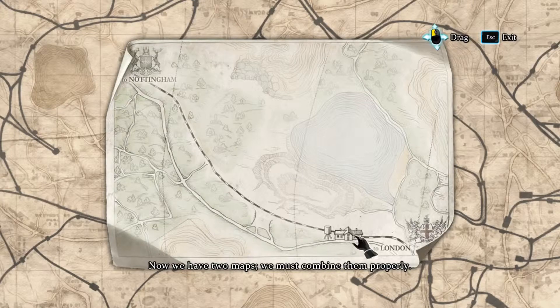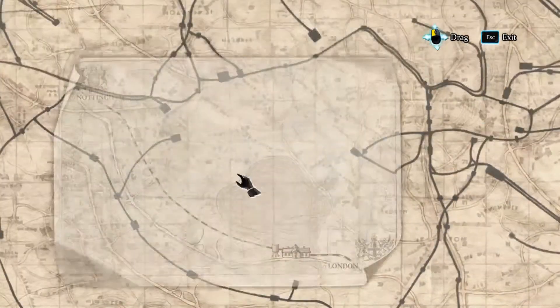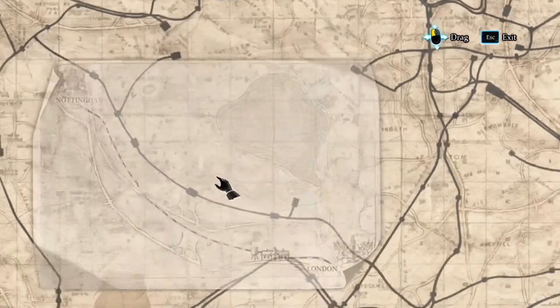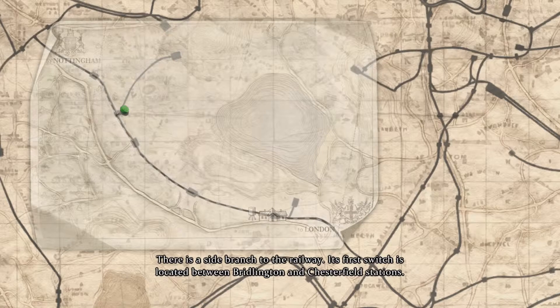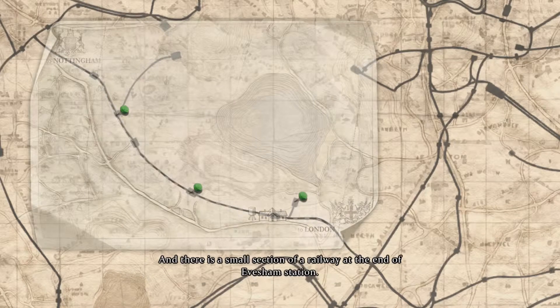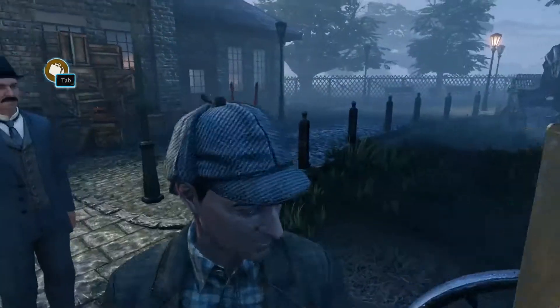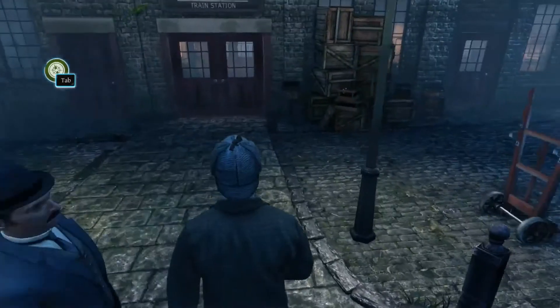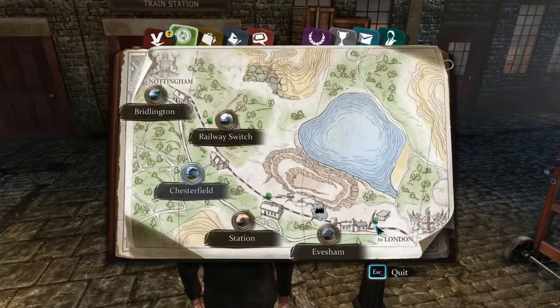Now we have two maps — we must combine them properly. Just the curve right here. There is a side branch to the railway. Its first switch is located between Bridlington and Chesterfield Station. Its only switch. There is one more station to be visited, located between Chesterfield and Evesham, and there should be a side railway to the nearby quarry. There is also a small section of railway at the end of Evesham Station. So we have a few more locations: the railway switch, the extra station, and this little branch line off Evesham.